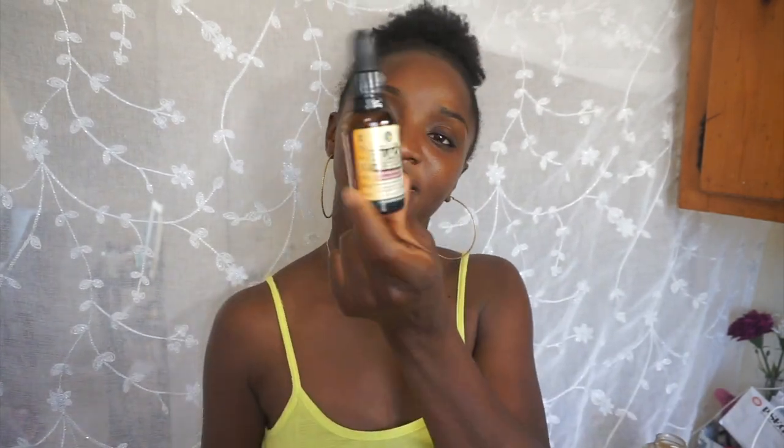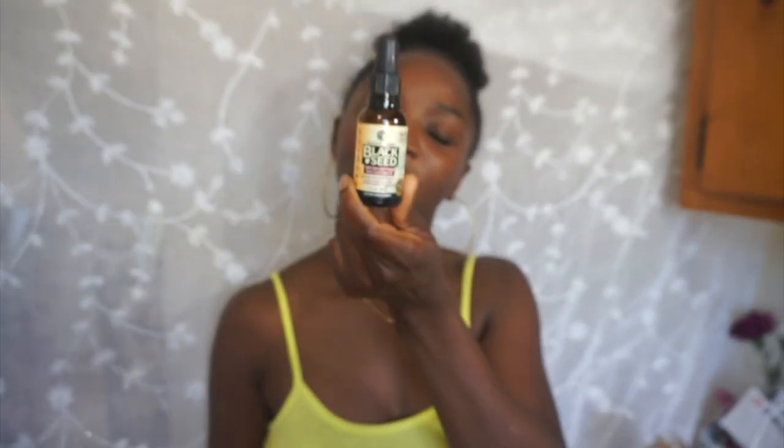To moisturize my face I'm going to use black seed oil. I don't even have to tell you how great black seed is — it's one of the biggest crazes in the health world right now and it's really, really great. I don't take it internally, I just use it on my face and it works wonders.